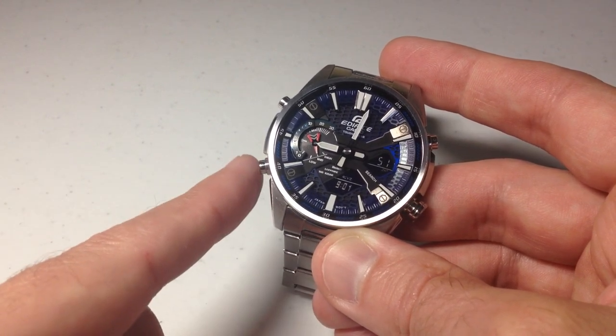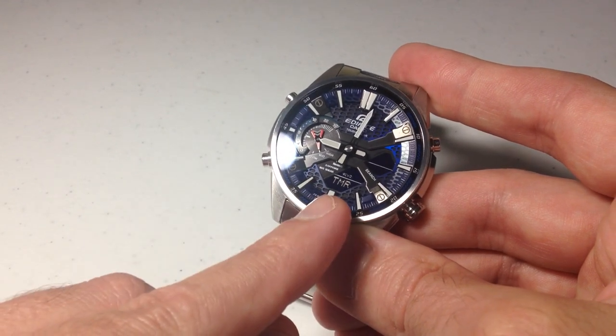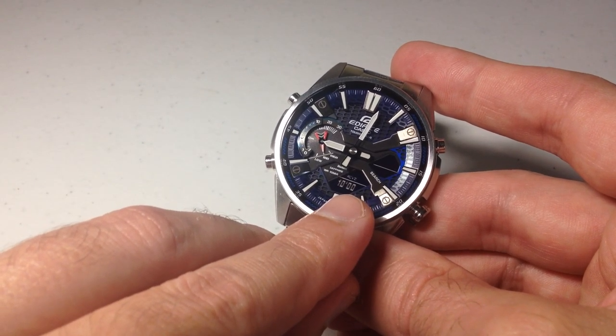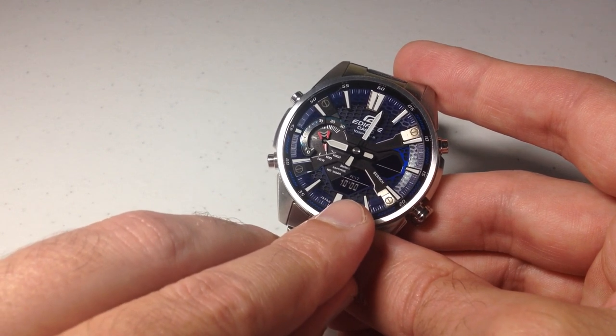I'm going to press the bottom left button — that's our mode button. We're going to press it three times until we get to TMR, and that's our countdown timer. When you get in, you are going to see your countdown timer value.